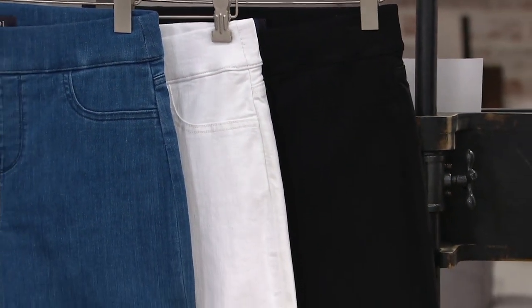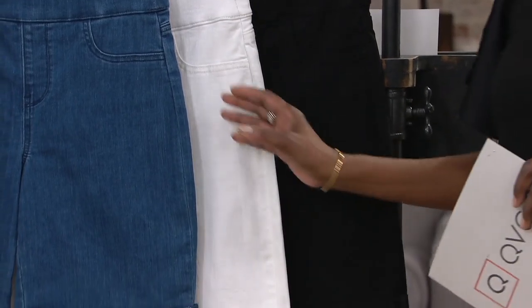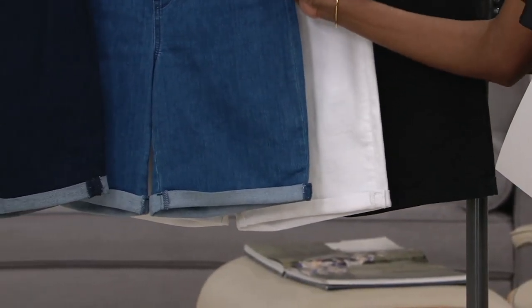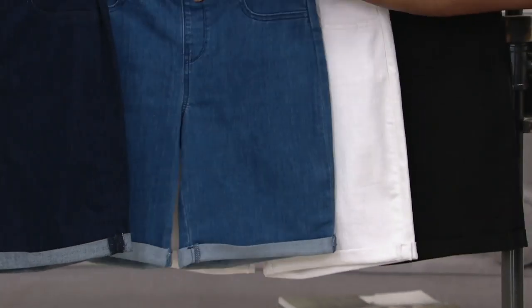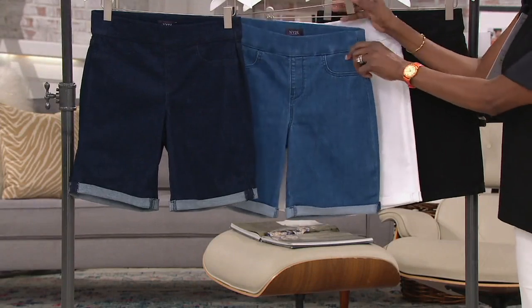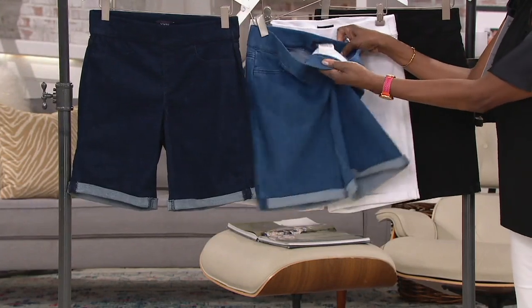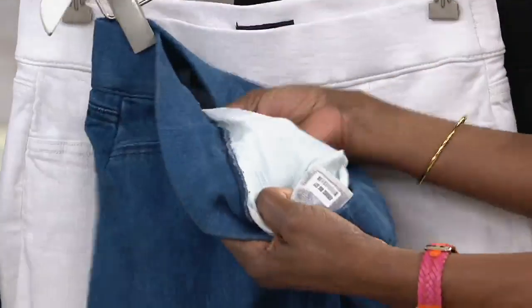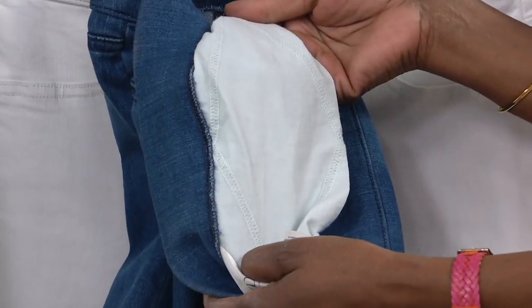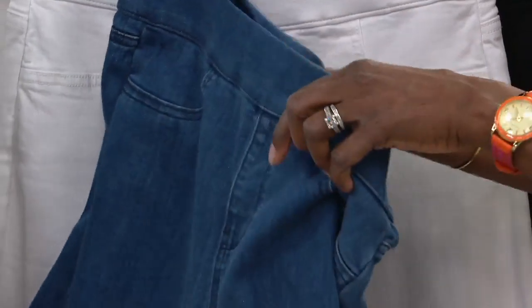Size down from your normal brick and mortar size because you want it to mold to you. The lift top technology is in all of these shorts, and we go from double zero to size 28. Our whole brand is about being inclusive and making sure that you are feeling beautiful, feeling sexy, and feeling comfortable in your curves — and a pair of shorts that can give you all of that.